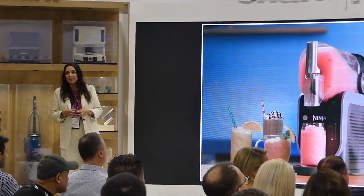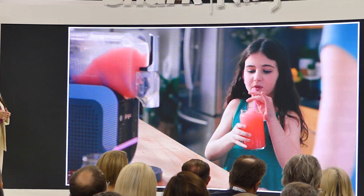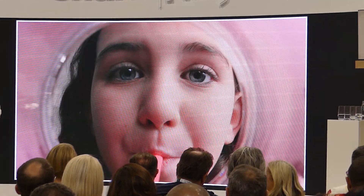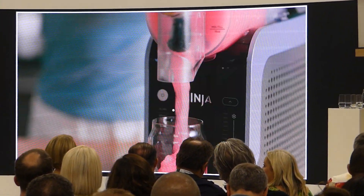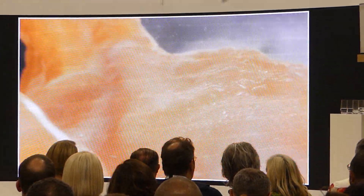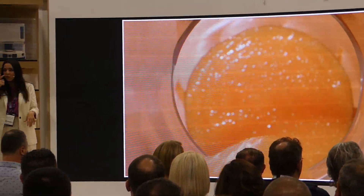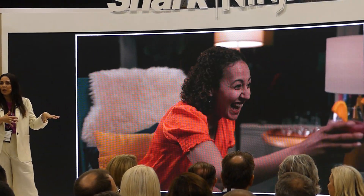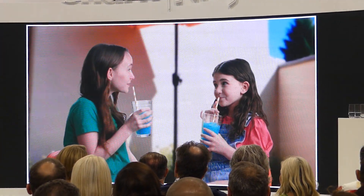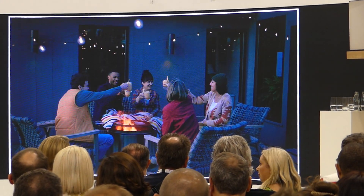Social sensation in the US, the Ninja Slushy professional frozen drinks maker creates expert crafted frozen beverages in just 15 minutes. Whether it's a classic fruit style for the daytime or something more adventurous for the evening, our flexible design lets you whip up individual servings while the extra large capacity can keep the party going all night long.